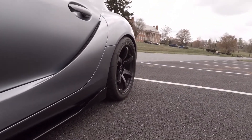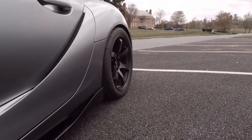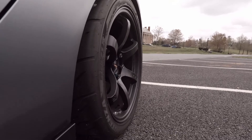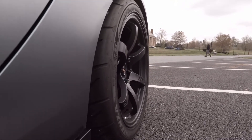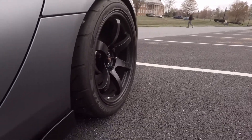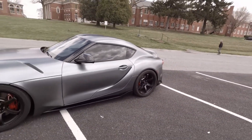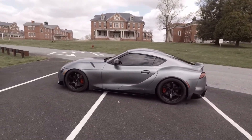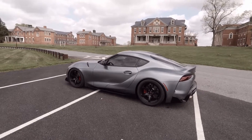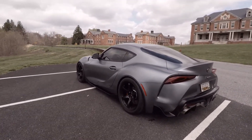One thing I also like about the wheel is the concavity — how concaved it is. You can see from this angle how concave it is. Some people don't like it but I do. I think these wheels in particular look very good on this color, so we'll just do a little walk around.